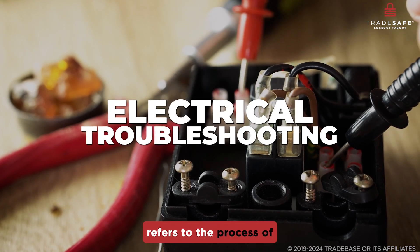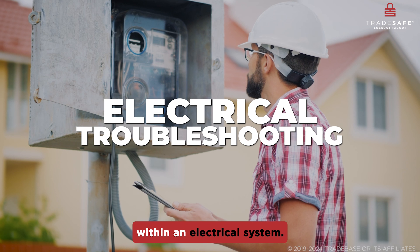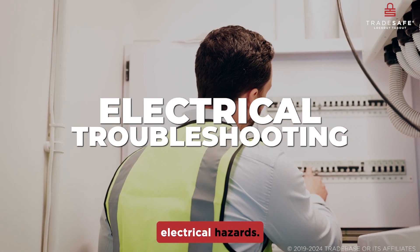Electrical troubleshooting refers to the process of identifying, diagnosing, and fixing problems within an electrical system. It is a key step in ensuring safety against electrical hazards.